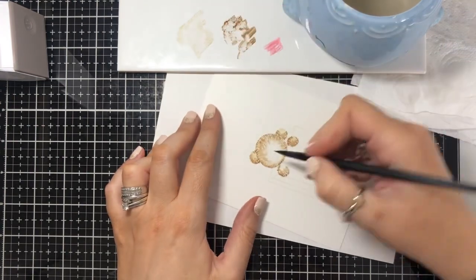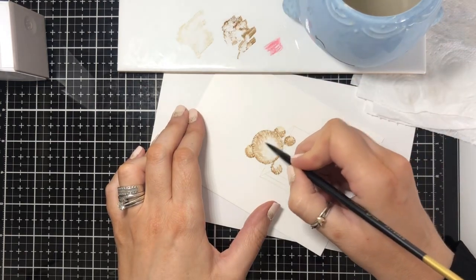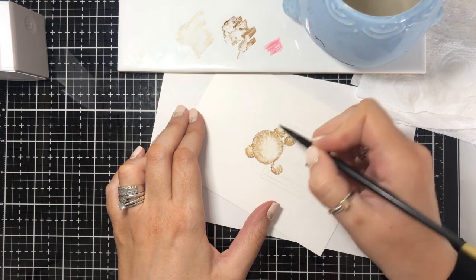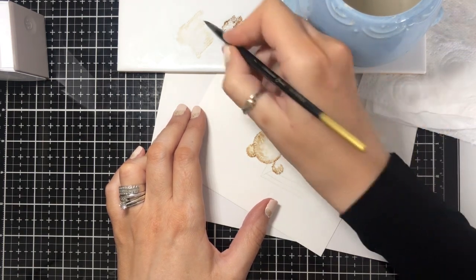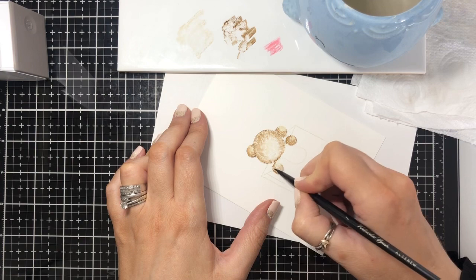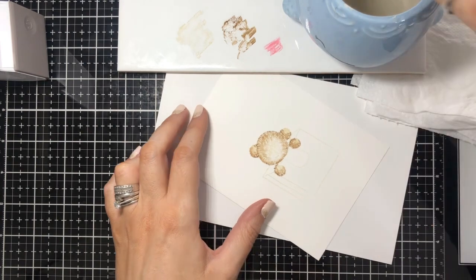I'm going to go back in with the Antique Linen on his face — before I just did a smooth layer, now I'm using the Antique Linen just to add a little bit of texture to the center where the light would be hitting, so the lightest part. I'm going to do the same on his paw. It's just really about blending it so that you're happy with the balance of color.